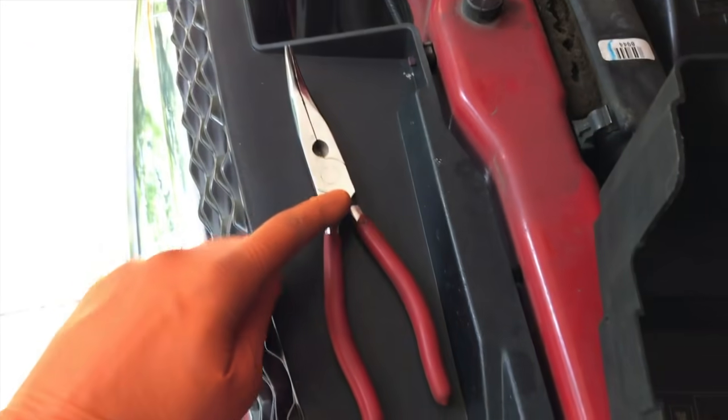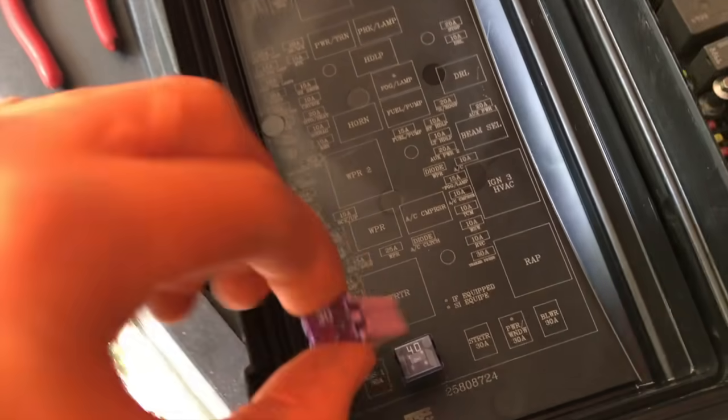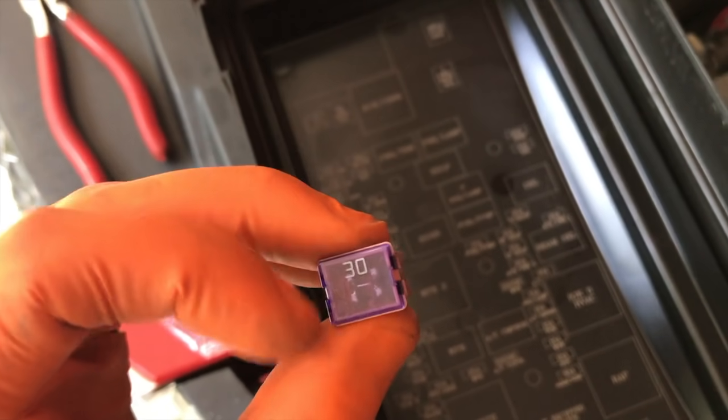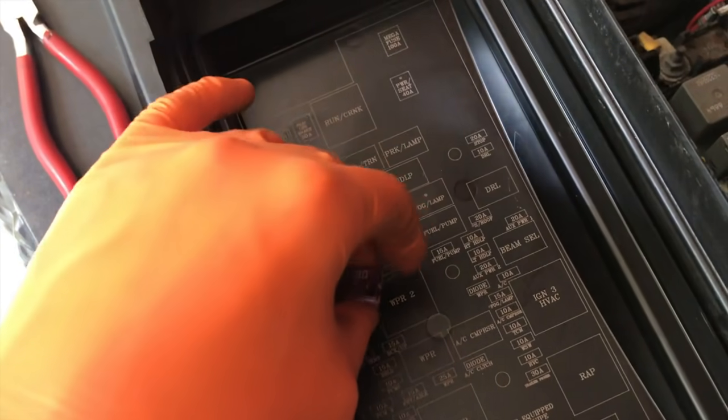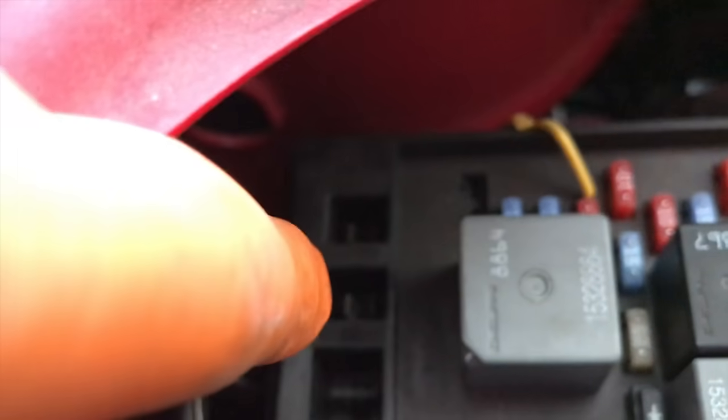Both fuses are removed — I used a needle-nose plier to carefully pull these fuses out, and they're pretty long. Before inspecting the actual fuses, come back down below and inspect the internal leads inside where the fuses go. In the event that you have a lot of corrosion in this area, you will need to carefully clean that corrosion up and allow the connection point of the actual fuse to gain a better connection to those leads.